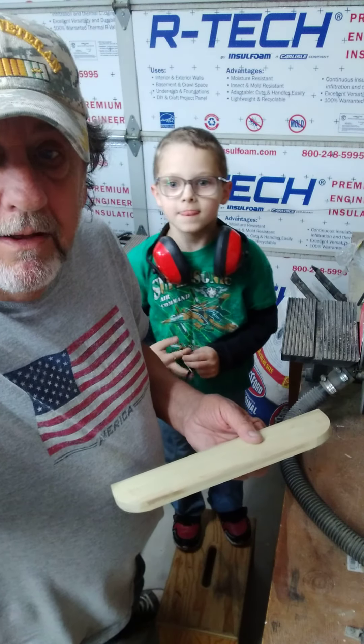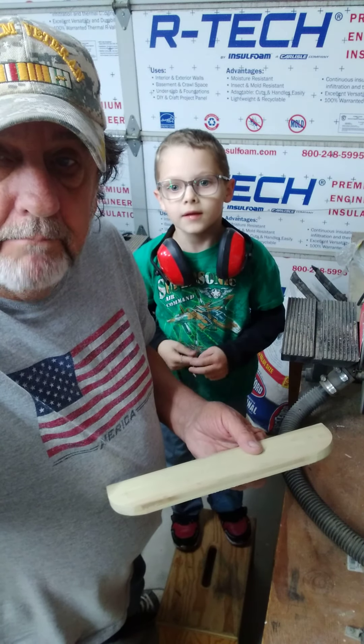Oh, still going on. I think it ain't working.